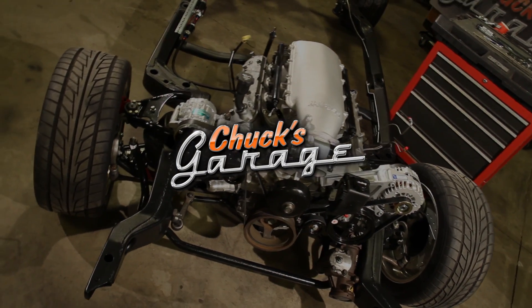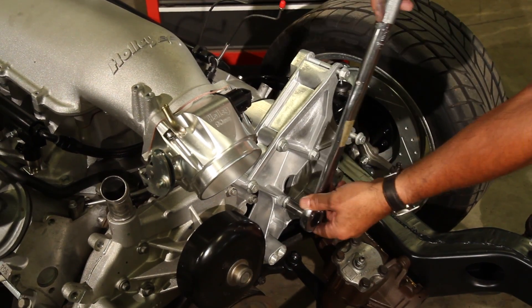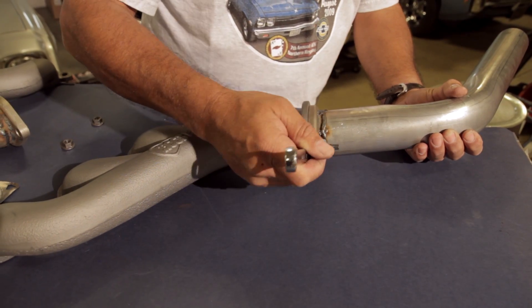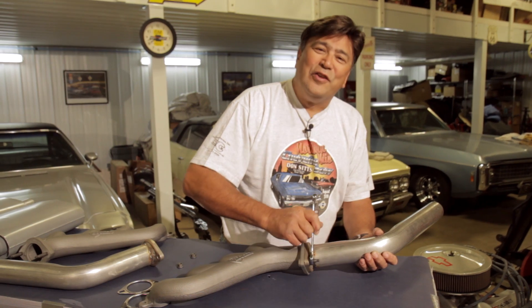Welcome back to Chuck's Garage and our LS engine swap on a budget. Last time Chuck installed the accessory drive system and today for part 5 we tackle the exhaust system. It's been a busy summer - we've been going to car shows, working on other projects, and sourcing all the stuff we need to complete our LS engine swap and move it forward.